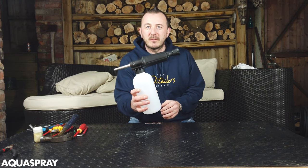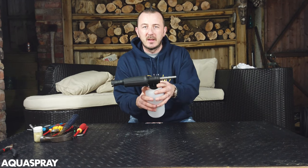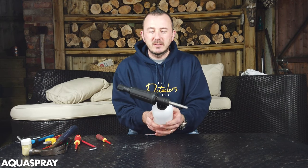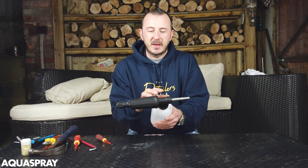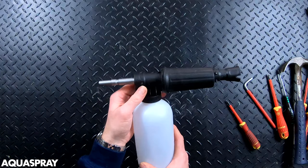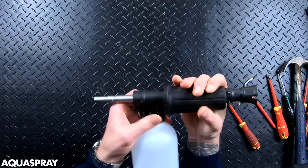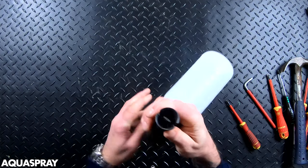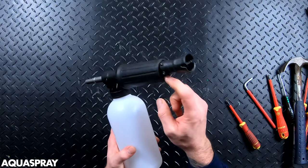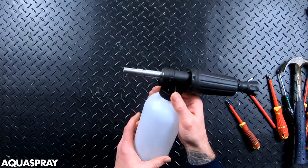Hi, it's Malcolm from Acrospray. If you've got a foam lance like this that's not spraying correctly or it's leaking from the front, this is how you fix it. This is the original Kranzel foam bottle, the Sutner ST73. It has an adjustment one through five on the side and adjustment for horizontal and vertical spray pattern. This is how to fix it.